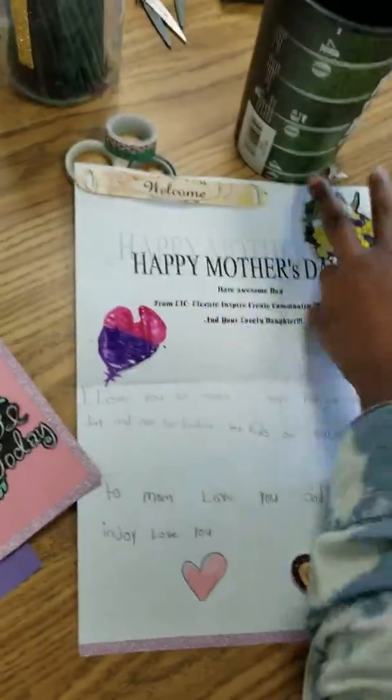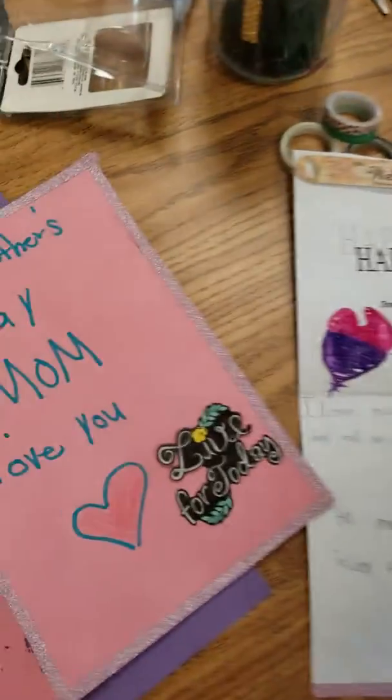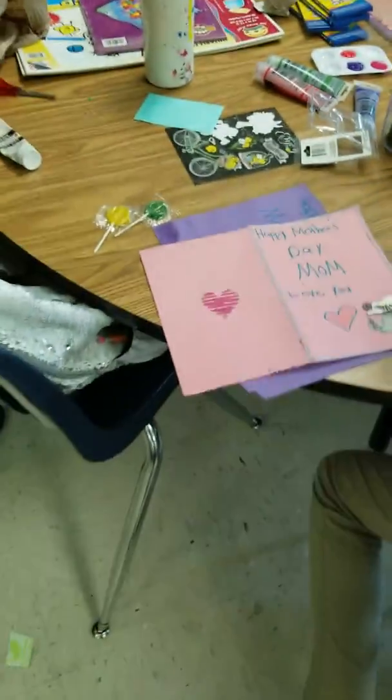Let me get over here to the next one. This queen right here — y'all look — she's using the trimming tape. Y'all doing a good job. Yeah, tape to the table.